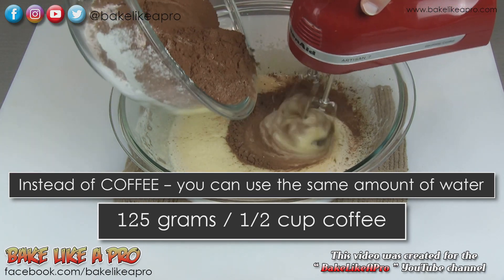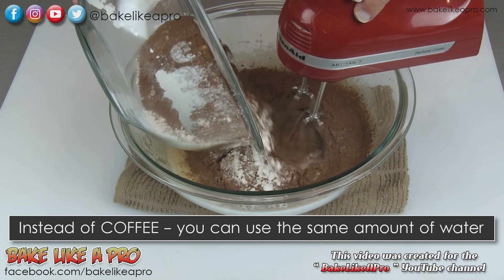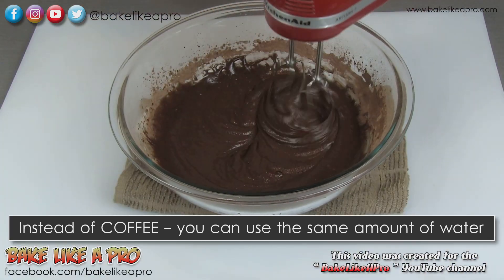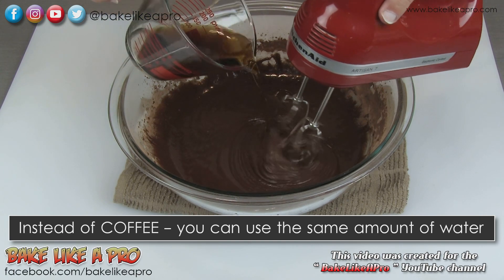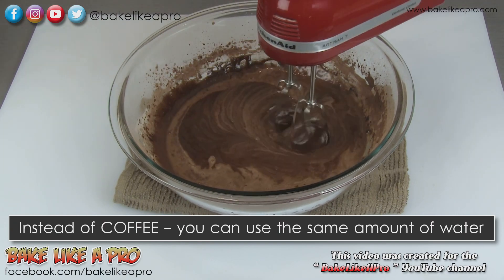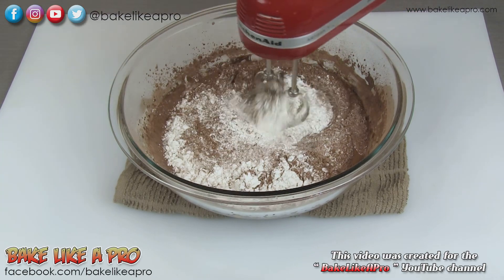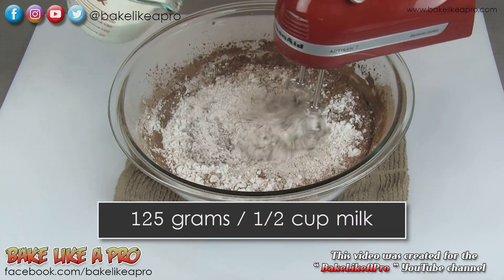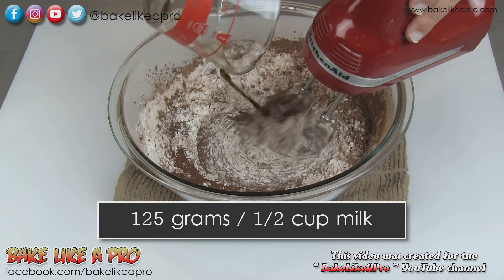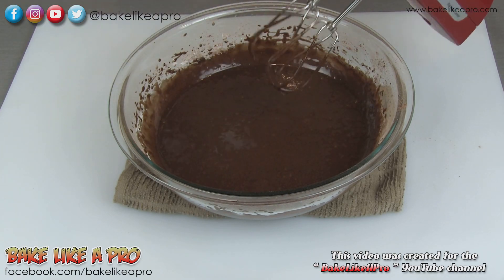Then we'll start pouring in about half of our dry ingredients and slowly incorporate that. Once that's combined, I'll add a little bit more coffee, and then the rest of my dry. Now I'll get all of my milk in, and the last bit of our coffee. Once you think that is nicely mixed, then we are ready to fill our cake tins.